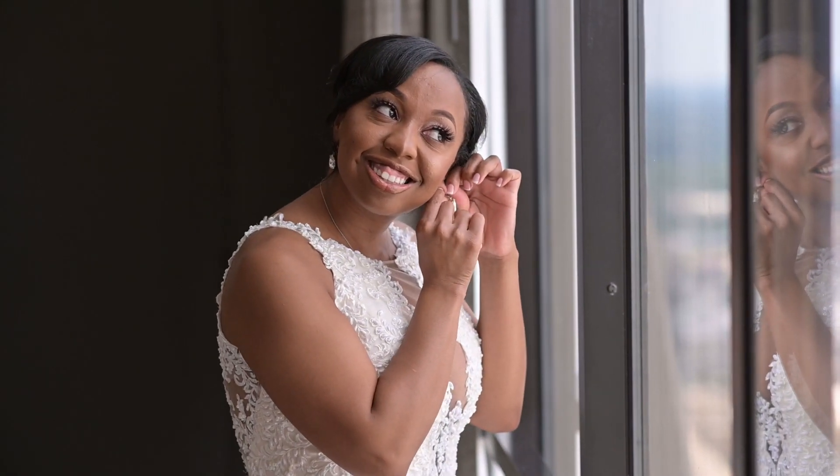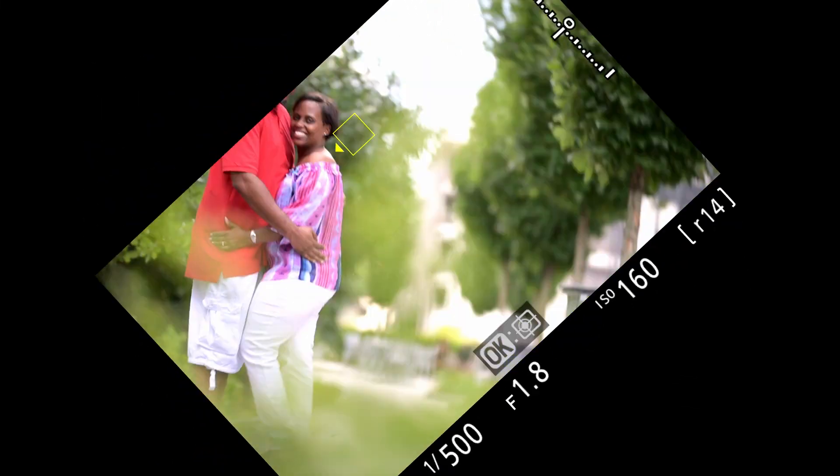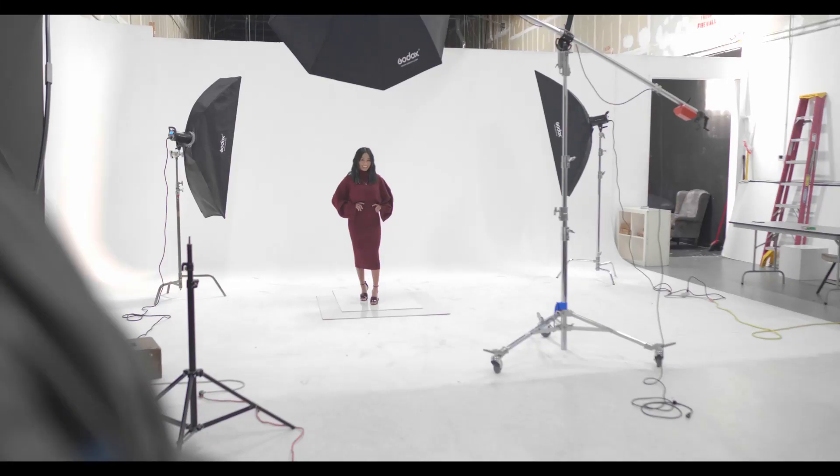I have two new videos coming out in the next couple of weeks. One is going to be the year-long review of the Z6. I've had the camera for over a year and I've taken it with me to a lot of different shoots — mostly weddings, portrait sessions, and even studio sessions. I just want to give you my take as a wedding photographer on how this camera performed over the last year.